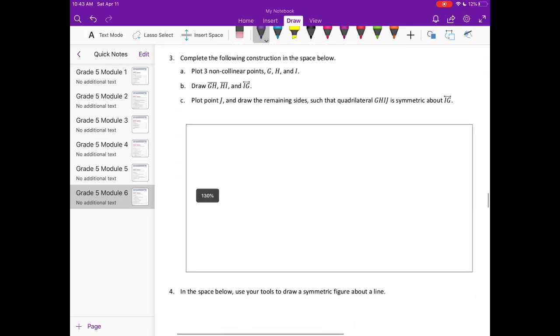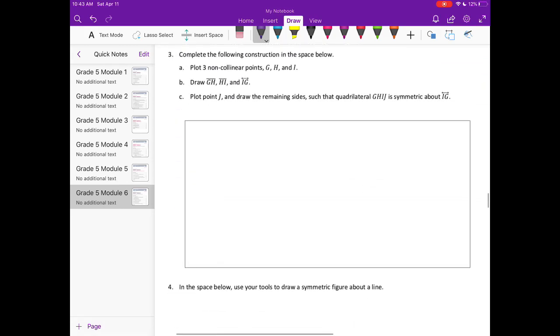Number three: complete the following construction. Place three non-collinear points G, H, and I — they can be anywhere. I'm going to place G here, then H, and I'll put I over here.